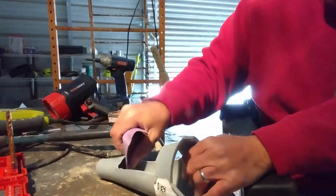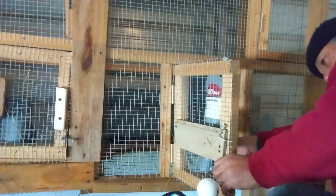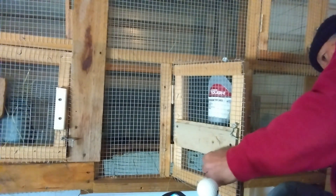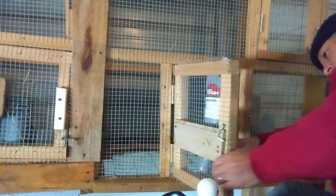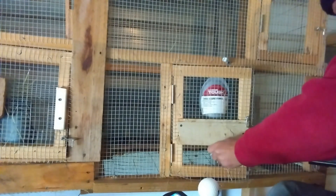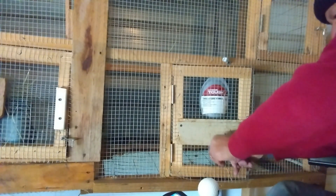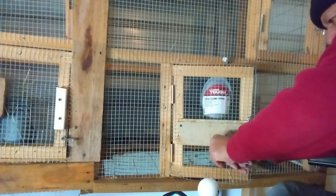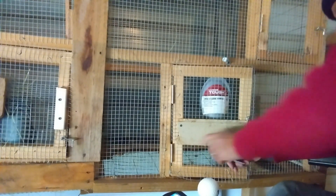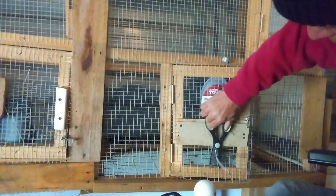So I used this funnel that we used to pour feed to animals — different animals, chicken or rabbits. We have the lower part of it cut to be a wider opening, and I used that to make the rabbit feeder for the hay. Enjoy the video.